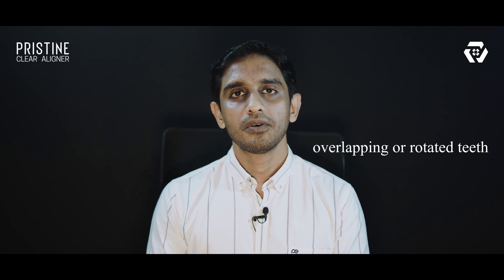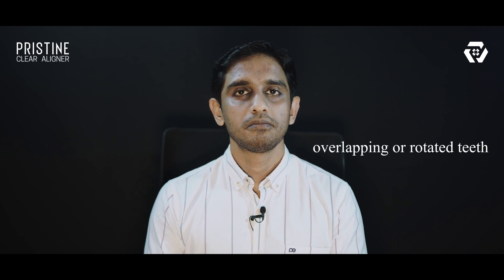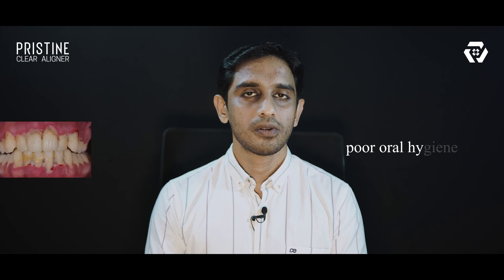Contraindications are overlapped or rotated teeth, microdontia, poor oral hygiene, and certain anomalies like enamel hypoplasia.